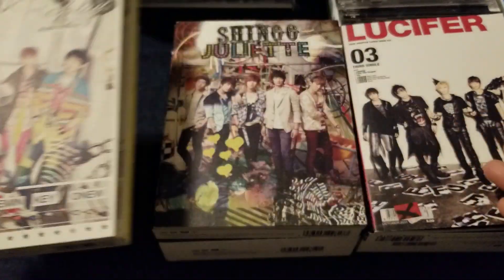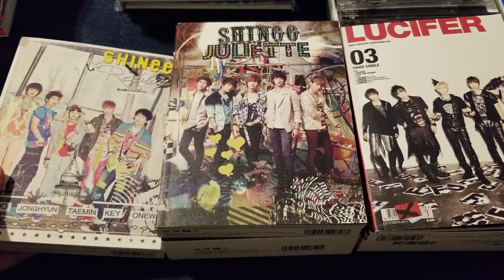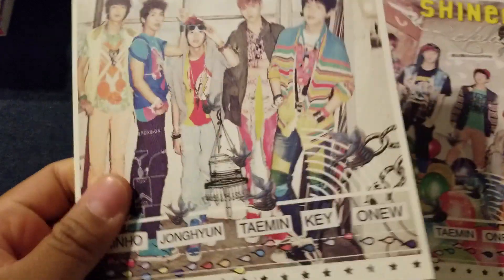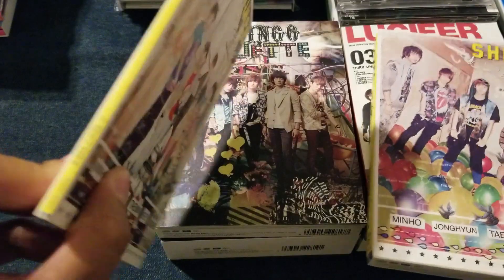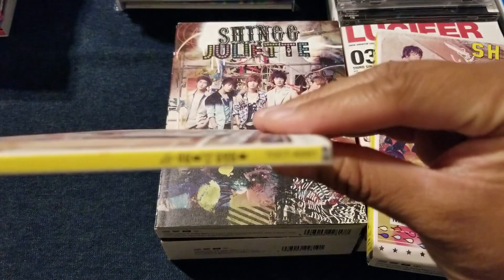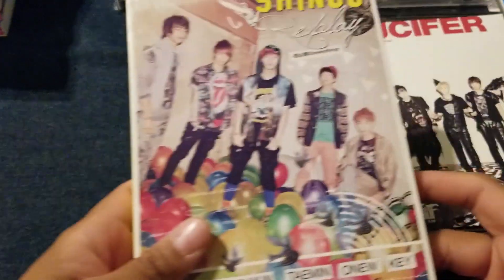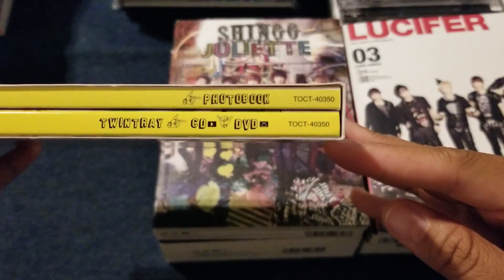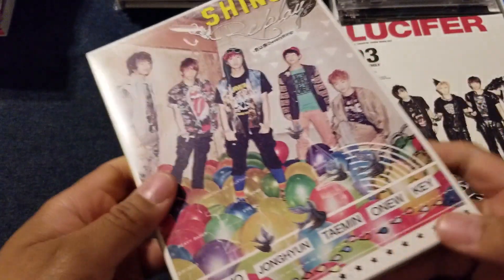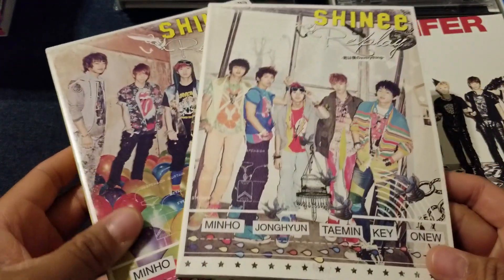Their first few singles were all re-dos of Korean songs they had already released prior. So you have Replay, and the regular version, which initially came as CD-DVD. Then you have the limited edition, which has a photo book and a twin tray, which is separated. Not sure why they did that. The photo book is about the same size as the regular, so you can get one or the other — it's not really going to make a difference.